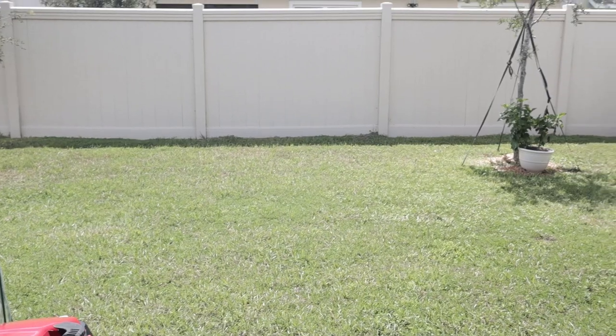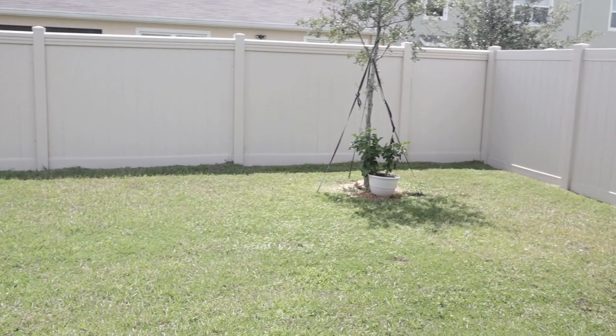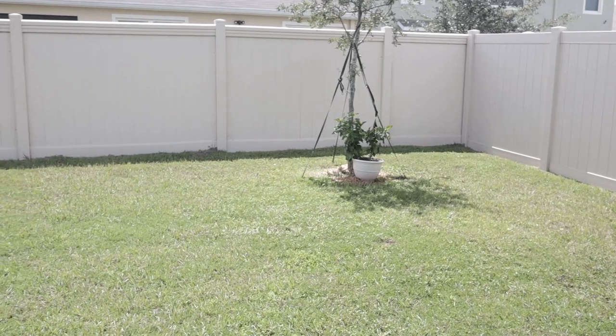Hey guys and welcome back to Mini Urban Farm, a channel about gardening and homesteading in the suburbs. Today we are starting a garden from scratch — our raised bed garden in our new gardening space. We sold the house and are starting from scratch, and we are currently staying with my grandmother who has this big open backyard and wanted to start a garden anyway, so we will be starting a raised bed garden in this space.